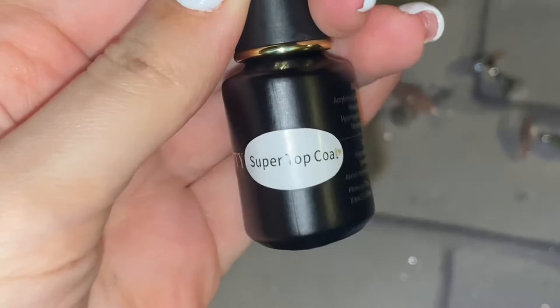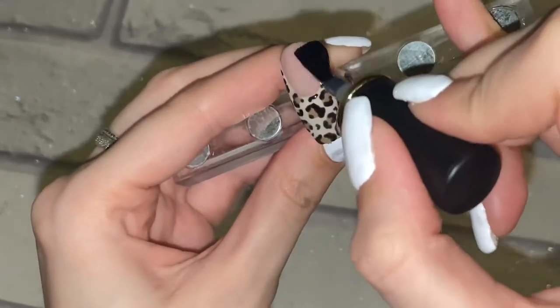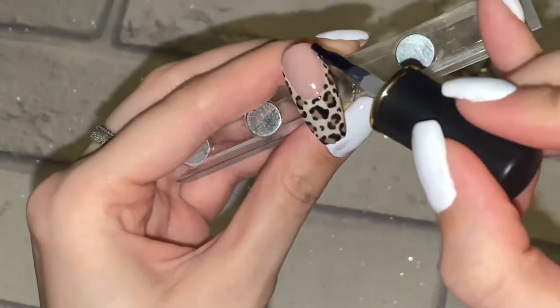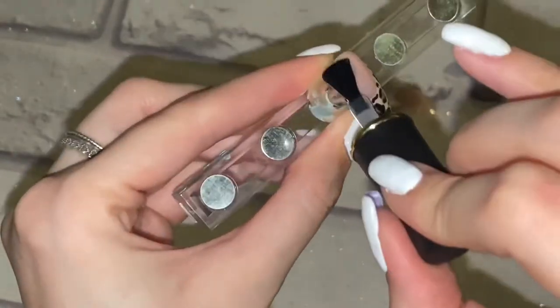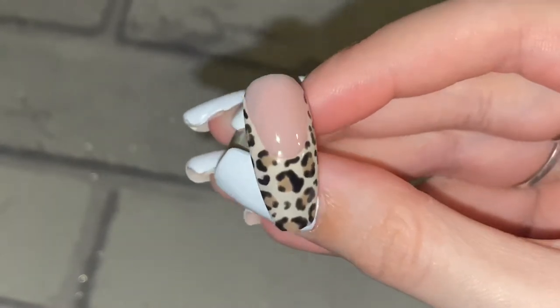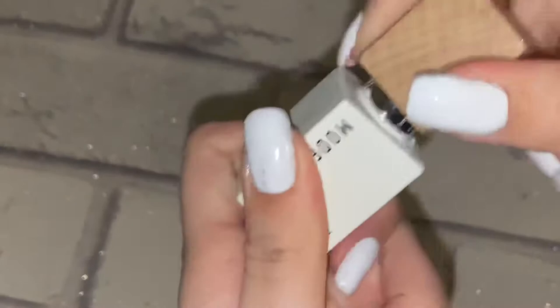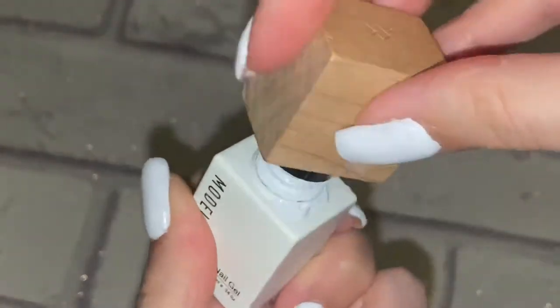This is like my first ever animal print that I got really into, so that's why I'm showing it first. You can clearly see this is very obviously cheetah print — so easy! Now I'm using a top coat from Born Pretty. I really do like this top coat — it's a no-wipe top coat. And that is how that one turned out. I love the cheetah print!